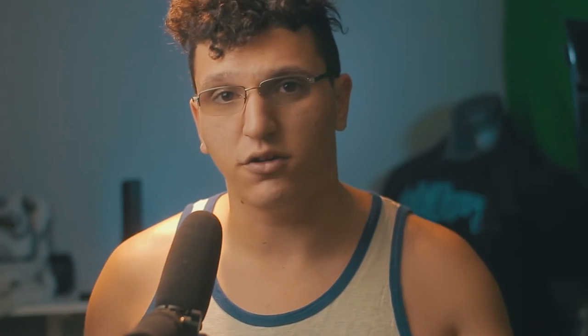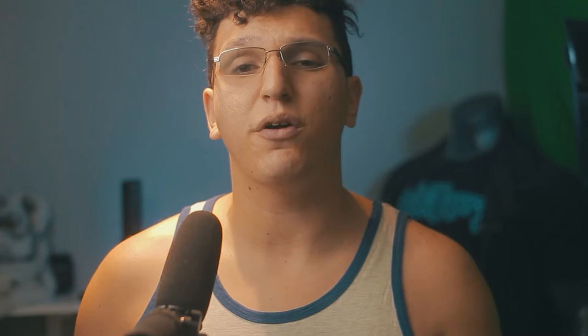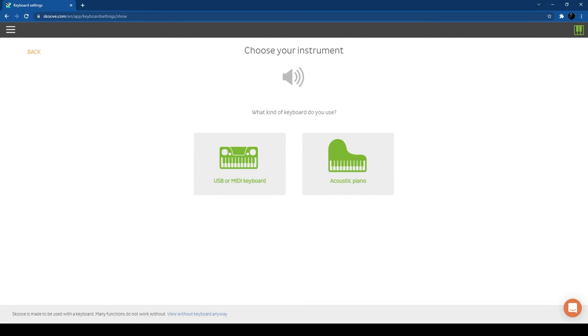One of my favorite parts about Scoob is how easy it is to set up — so easy, in fact, even my dog could do it. You want to log onto the Scoob website, create an account using your real name, email, and password, and then bada bing bada boom, you're on the Scoob homepage. From there, go to the three bars on the top left, click keyboard settings, and then set up your keyboard.